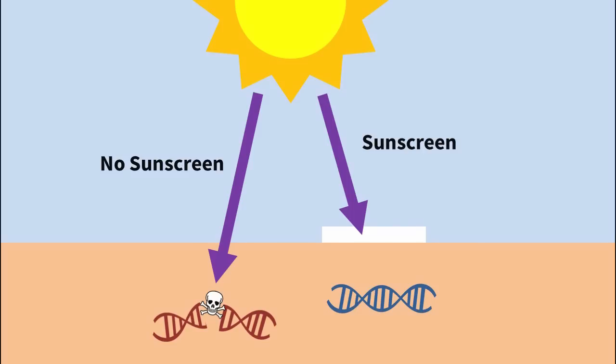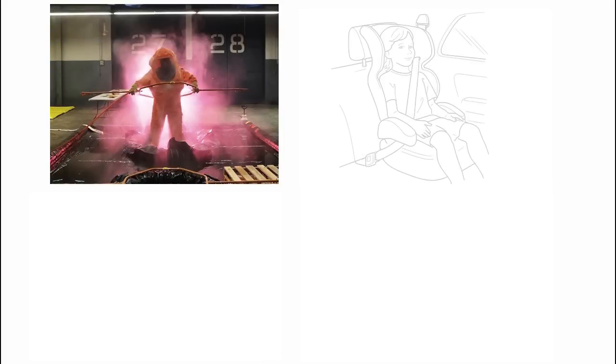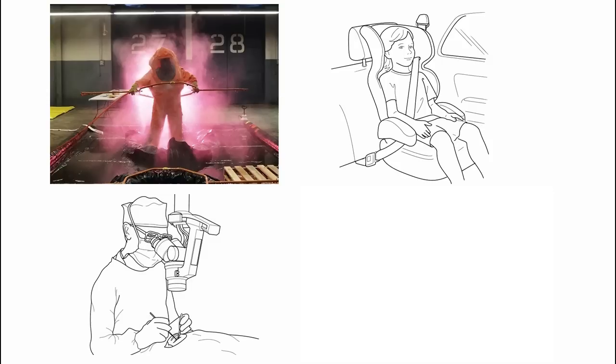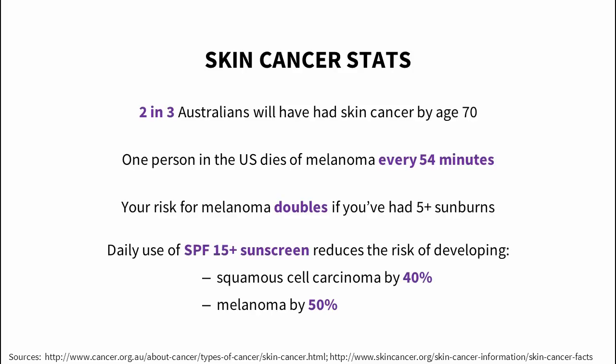Think about the other things that protect you and your loved ones from death. Would you put on a radiation suit you found on Pinterest before going into a nuclear zone? Would you trust a DIY seat belt, a DIY guide to surgery, a DIY roller coaster you found on a blog? In case you think skin cancer is no big deal, here are some statistics: two in three Australians have skin cancer by age 70, there's one melanoma death in the US every hour, and your risk of melanoma doubles if you've had more than five sunburns.